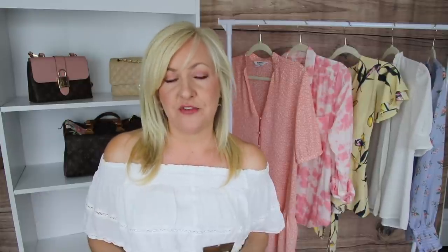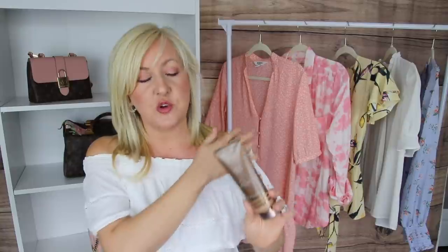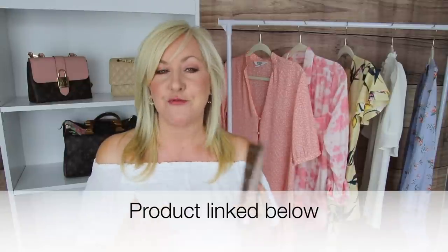For the bonus tip — my bronzing trick: I love using this body blur lotion. It does not have self-tanner in it; it's a bronzing lotion with some color that comes in different shades. I use it just like a moisturizer on my shoulders and arm area. Think of it the same way you use makeup to contour and highlight — this bronzing lotion does that for the body. Put a little of the darker body lotion on the flabby area and rub it in to make your arms look slimmer, more toned, and defined.